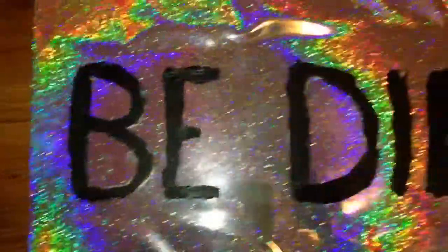Hi guys, today I thought I would show you this DIY CD design, and it's really cool, and I hope you guys enjoy.